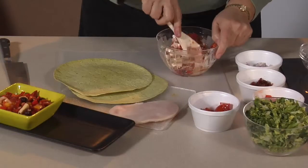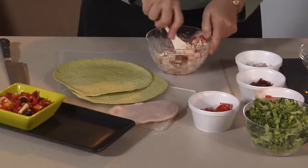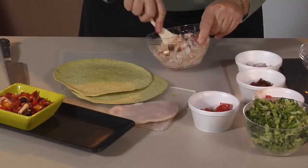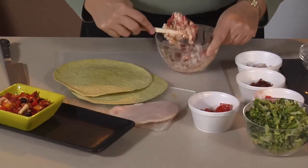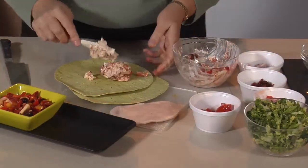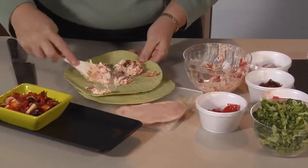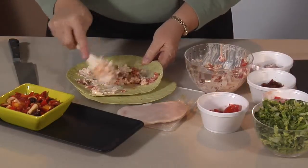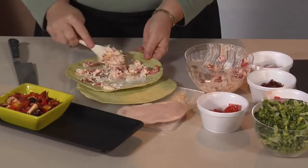All of this gets mixed well — it goes very quickly. We usually mix up quite a bit on the weekend and use it for different spreads and dips, and then for lunches during the week. Then we're going to take a small amount of it and spread it on this wrap. It looks a little messy, but when we're done it's going to be a great nutrient-rich snack.